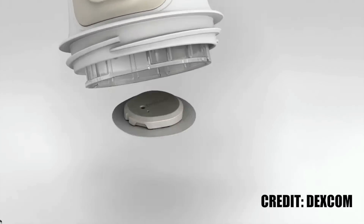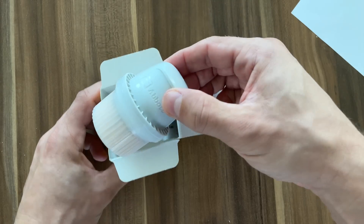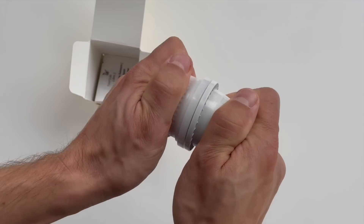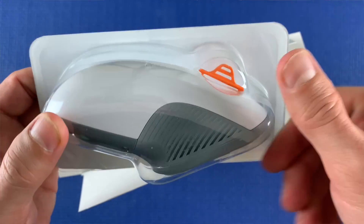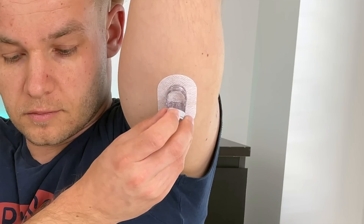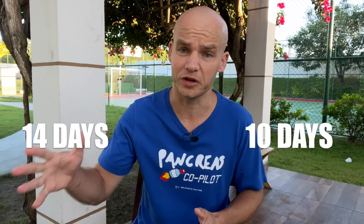Dexcom G6 is more bulky and medically looking, and even the new Dexcom G7 will be quite a bit bigger and bulkier than Libre 3. The same thing goes for sensor application — Freestyle Libre is super straightforward to apply. With Libre 3 it's only three steps: unscrew the lid, press, and scan. With Dexcom G6 you need to deal with a giant applicator and a separate transmitter — not very user friendly.